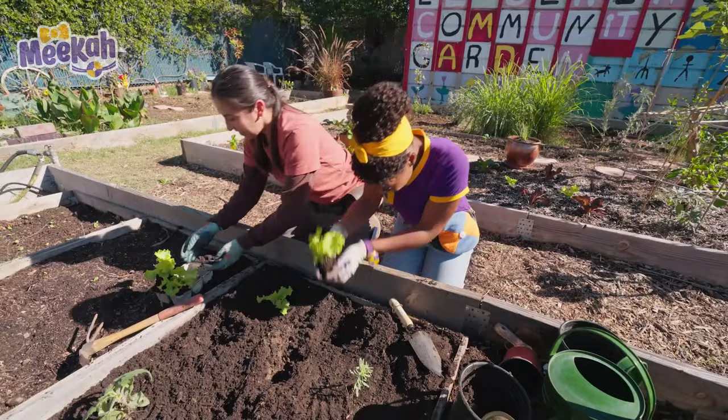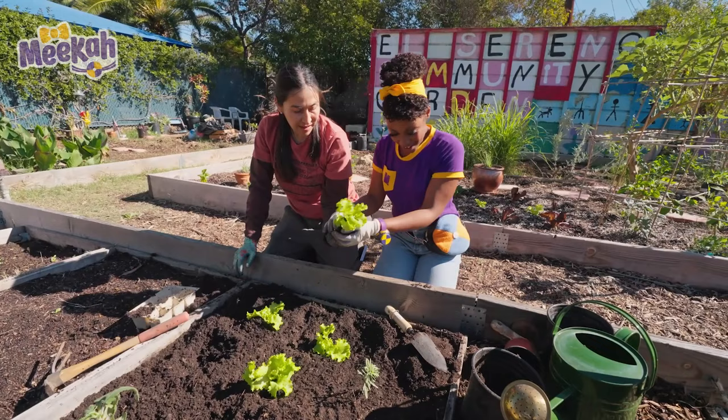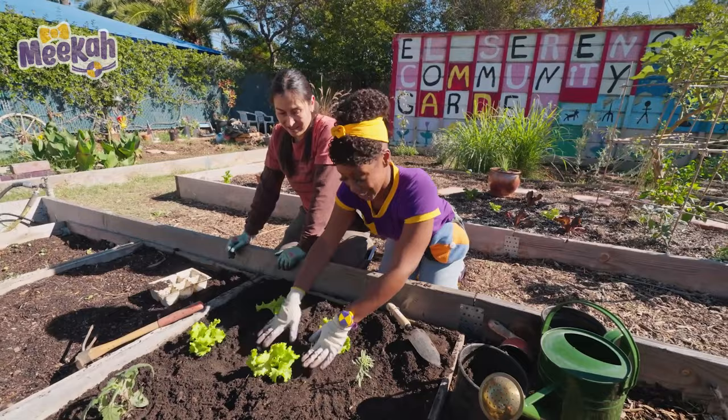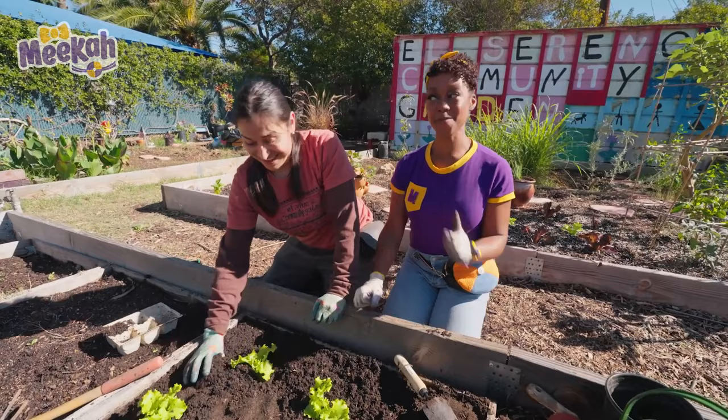In you go! Thank you! How about here? Now that I'm done planting, I'd like to try something else. Can we harvest? Yes, you can! You can harvest whatever is ready and ripe. Ready and ripe. Got it! Let's go!